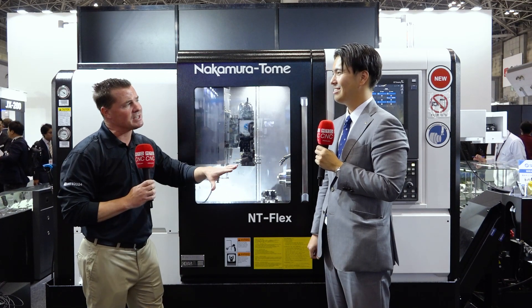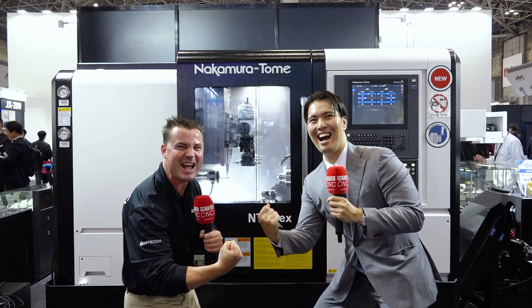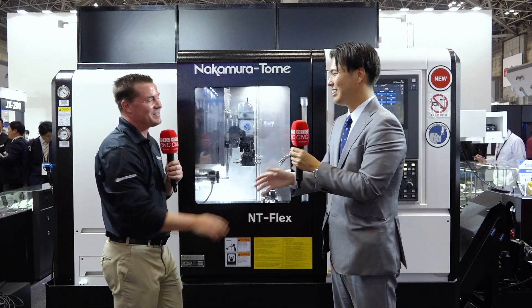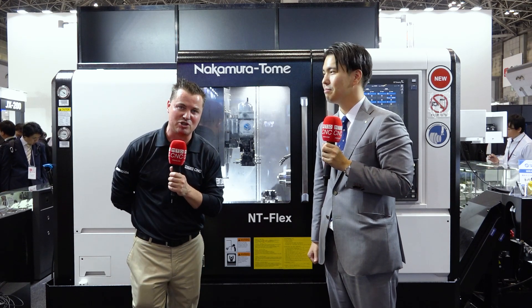Shogo, to close this out — should we flex one more time for the camera? That's the NT Flex. Shogo, thank you so much for your time — I truly appreciate you. Speed, power, flexibility, multitasking, everything you want inside of a footprint that fits in your shop, and 50 tools. Thank you all for watching. Time is the one thing we cannot manufacture more of, and if you shared it with us, we appreciate you.